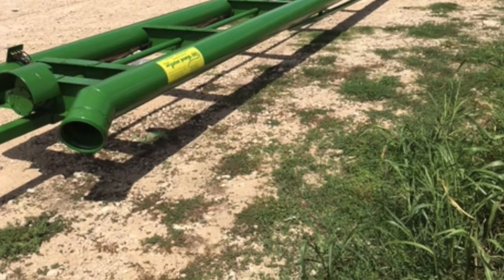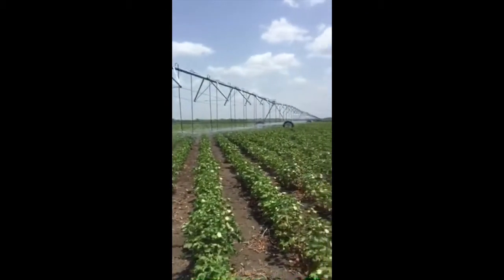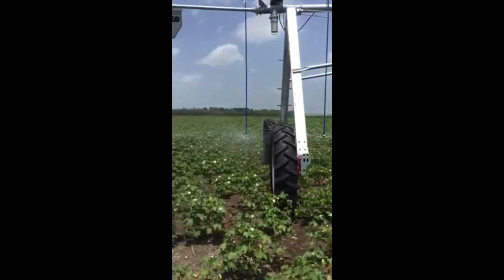Sometimes you just have to go where the water is, and the Gator Pump is ready to go there with you. Get going. Get it good.